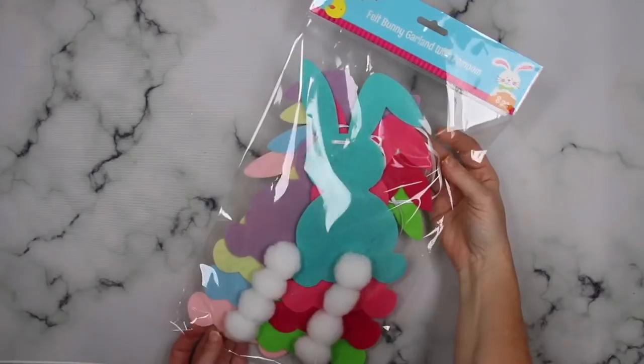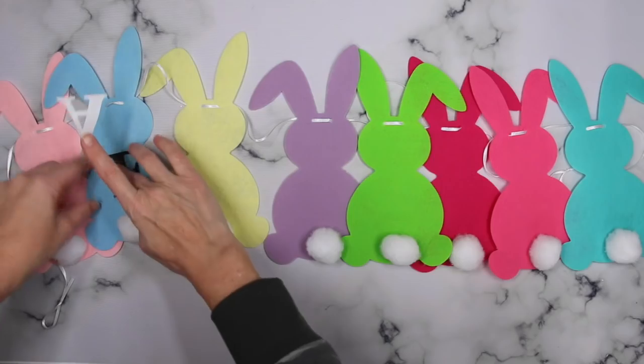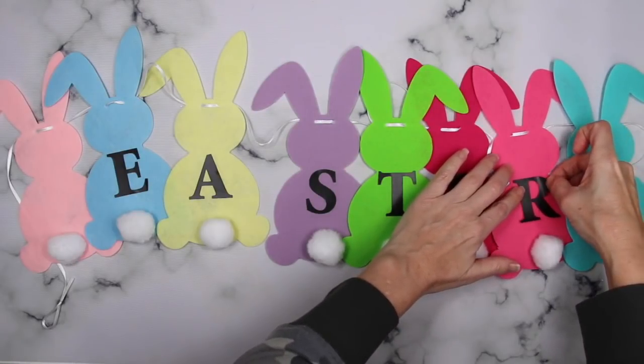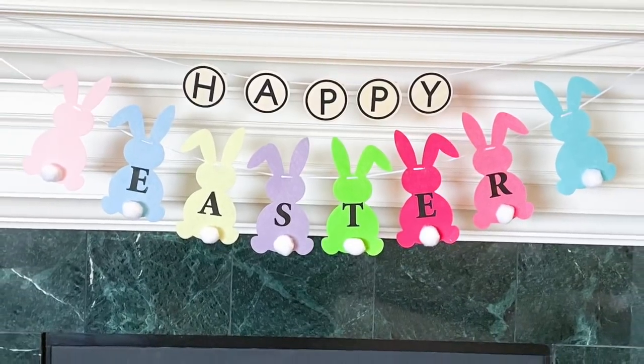For the bunnies, I actually picked these up at Dollar Tree — they already came like this. To add 'Easter's' I'm just using some Dollar Tree stickers, placing them right on the bunnies to spell out Easter. Easy breezy — then happy Easter was done. I love this! Super cute, didn't take much time at all.